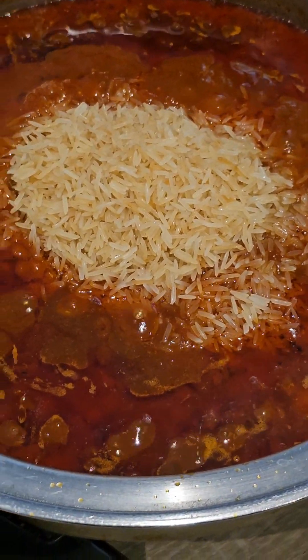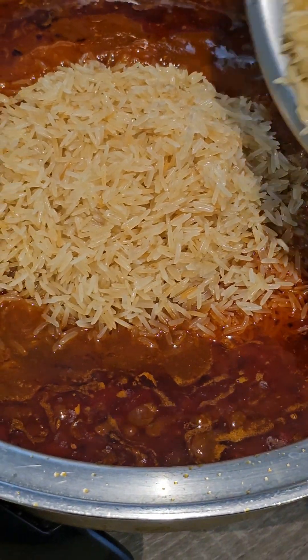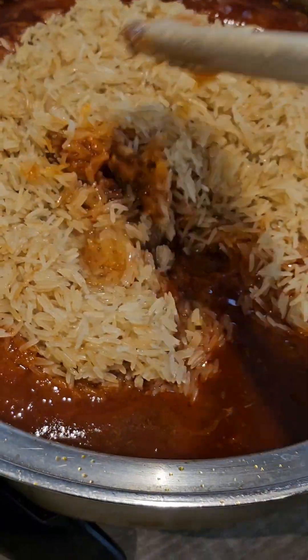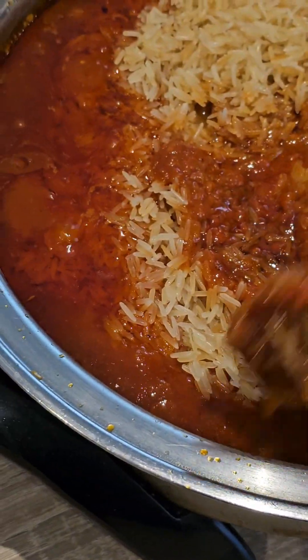In the morning I added my rice. This time around I washed the rice with warm water and added it to the stew, then I reduced my pot's temperature to 140 degrees and covered it up.